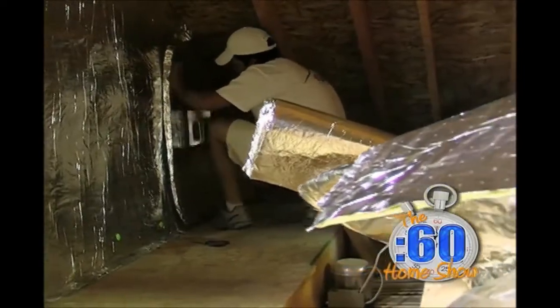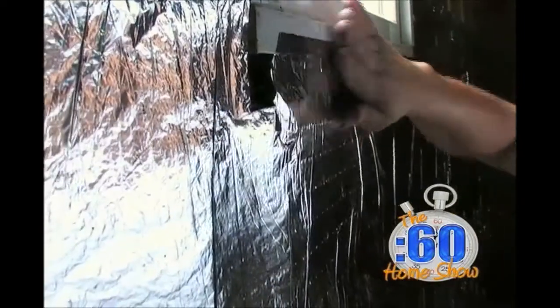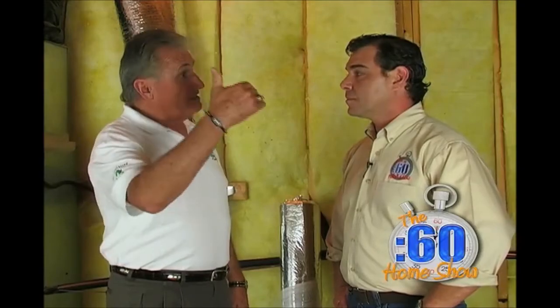If you install eShield, we guarantee your energy savings on your utility bills. What eShield does is keep the outside temperature where it's supposed to be — outside — and the inside temperature in.